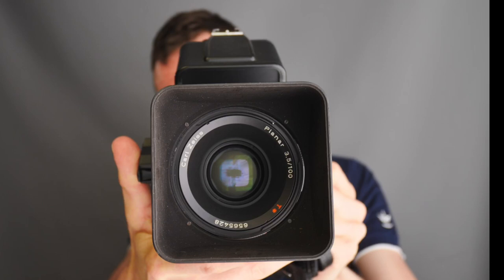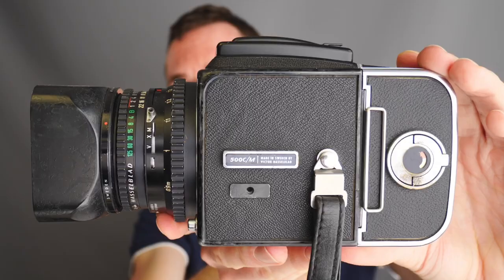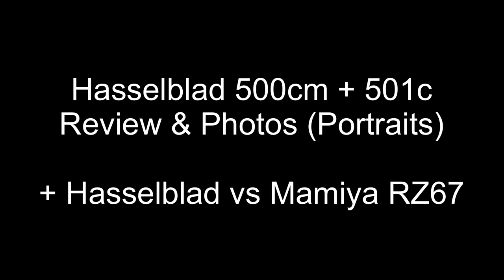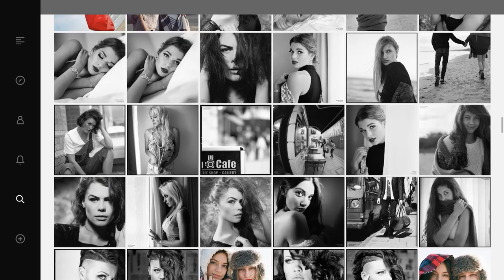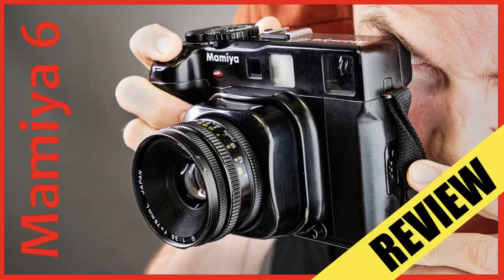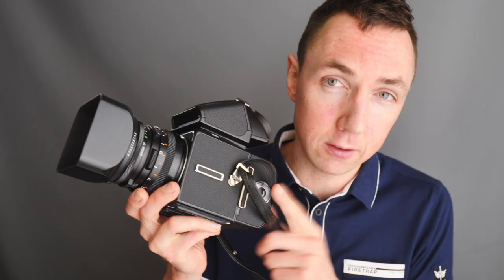Today we're talking about the Hasselblad 501C and the Hasselblad 500CM. Hello, welcome back, Matt Osborne here from MrLucker.com. If you saw my Mamiya 6 video you will have seen me compare the Hasselblad 501C against the Mamiya 6 size by size, and anybody that owns a Hasselblad may have thought that was an unfair comparison because I had the prism finder on the camera and the hood making the camera setup larger than it could be.